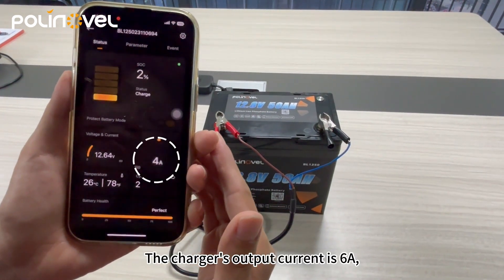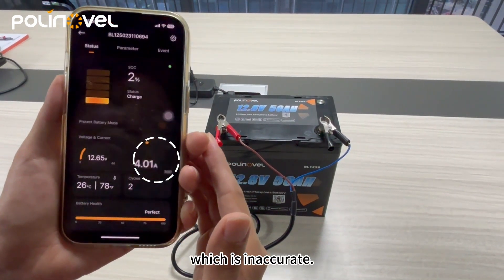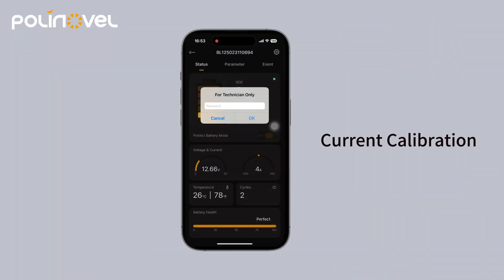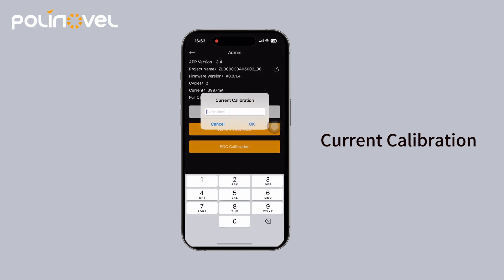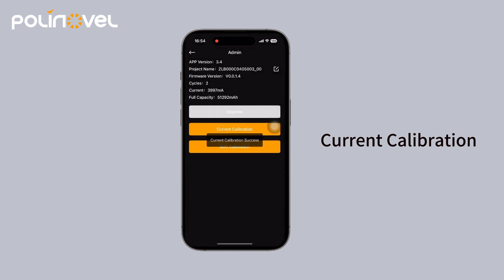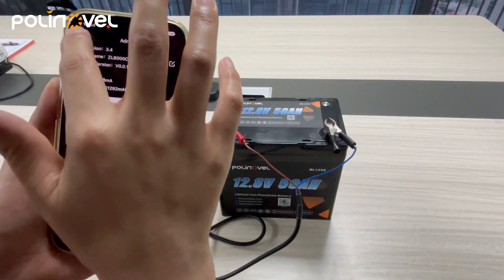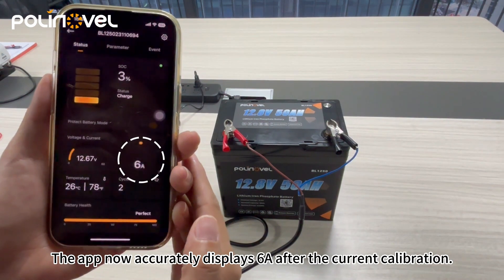The charger's output current is 6 amps, but the current display on the app is 4 amps, which is inaccurate. Enter the correct current value. The app now accurately displays 6 amps after the current calibration.